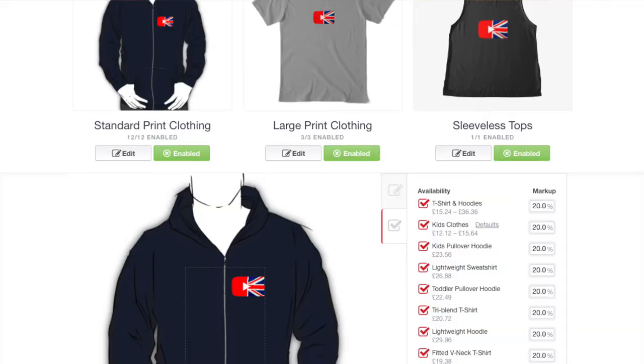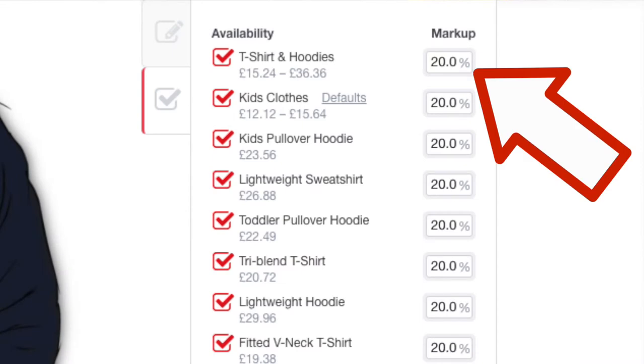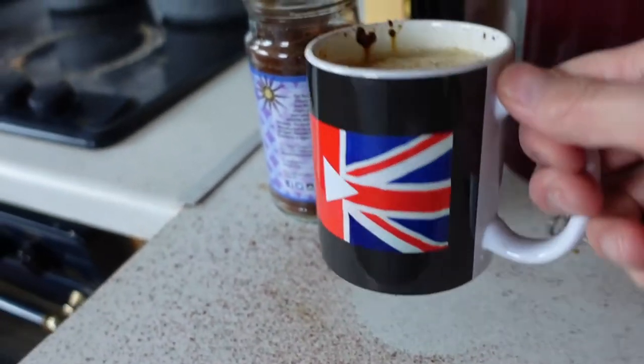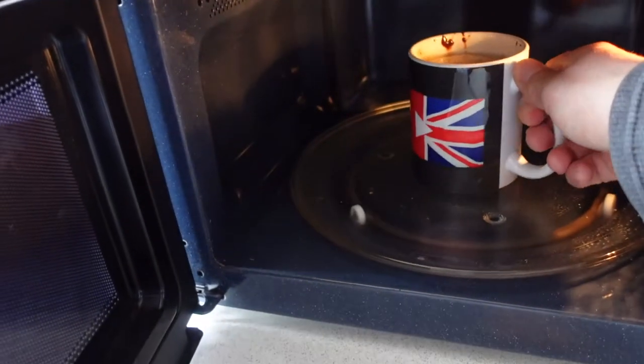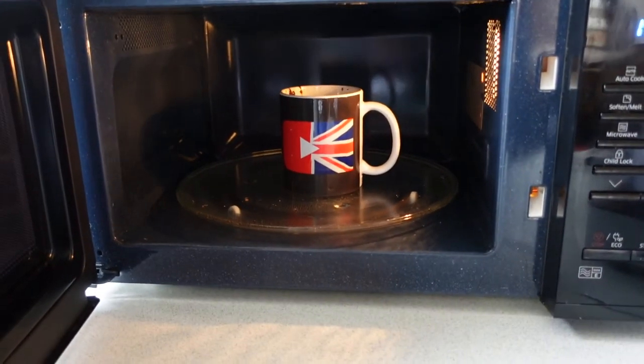You can set any price you want — there's a base price, and then you can add a percentage for the sale price, and you get to keep that margin added to the base price. The shipping isn't cheap, and I suspect that doesn't go to me. The margins are low — I think I'd need to sell about 13 of these to pay for this one I've bought.